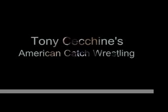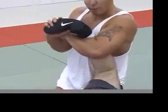The key to the stopper toe hold — everything is just like the top wrist lock. I'm flexing his toes, bringing everything in.